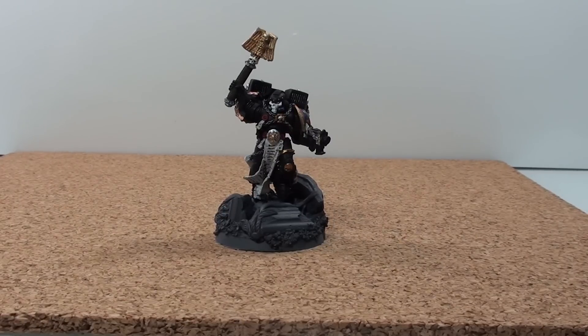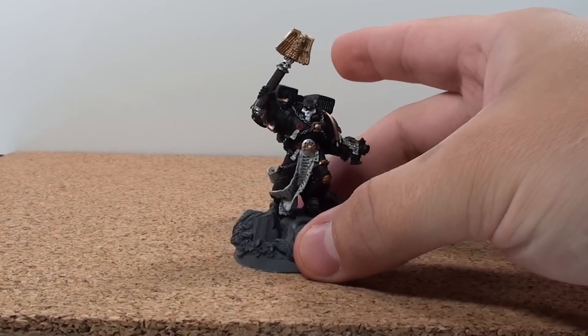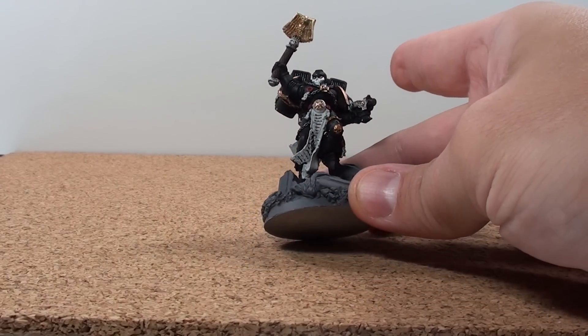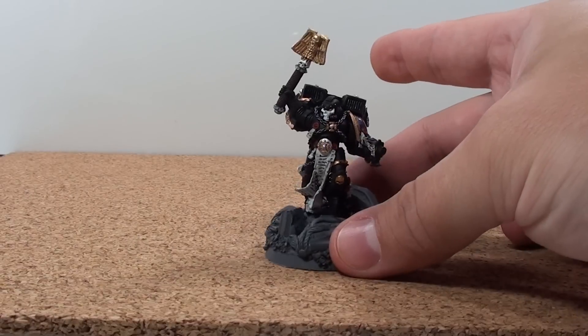Hey there again everybody. This is my Chaplain for my Crimson Fist Army. He's mostly done. I've got some washes I've got to put on his cloth and purity seals, but for the most part he is done.